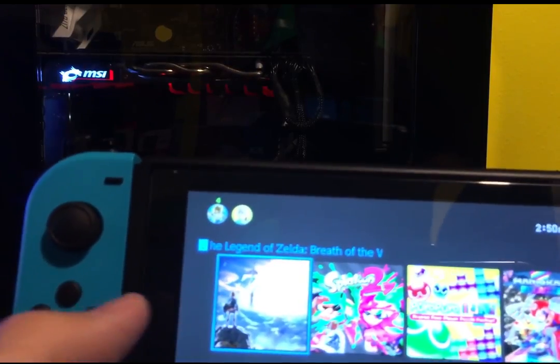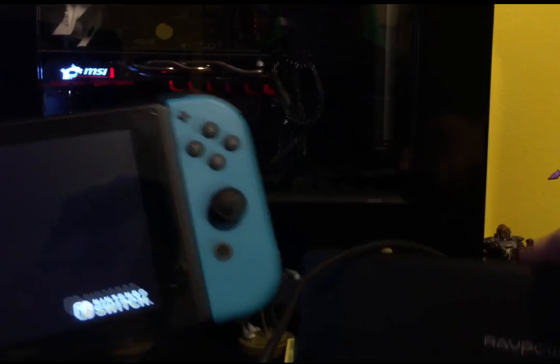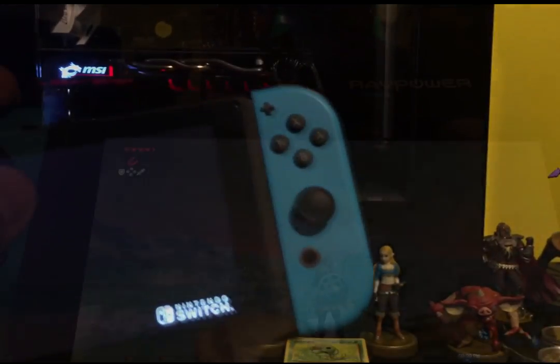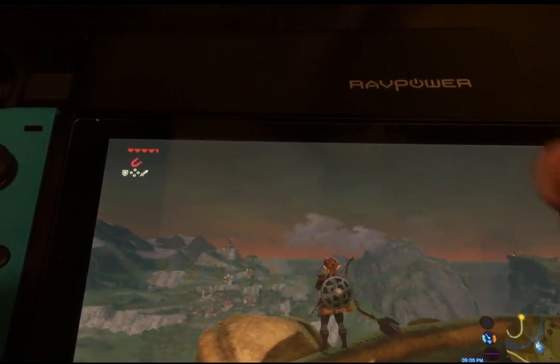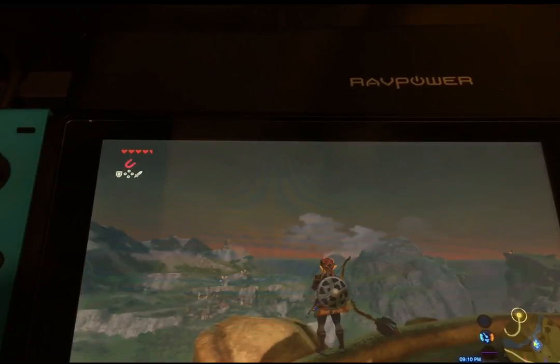For testing purposes, the game I played was Breath of the Wild. Then, I looked at how long it takes to charge the system from 0% to 100% while the system is idle. The reason it wasn't when the system was completely off is that I couldn't accurately track the charge percentage when the system was off, so I had to keep it in sleep mode.